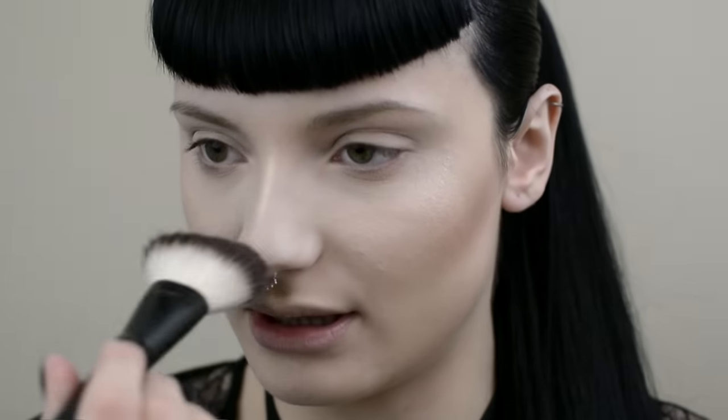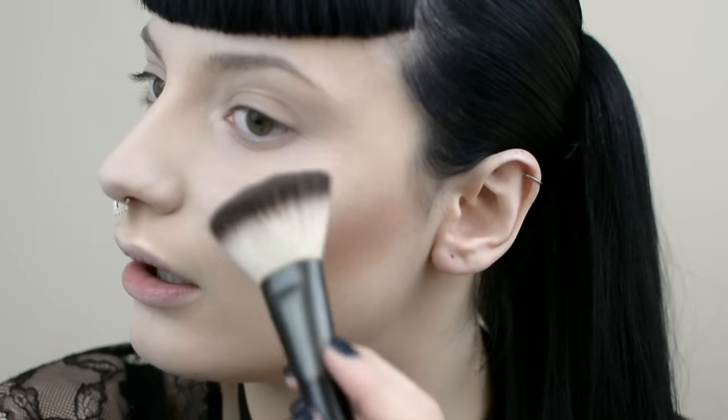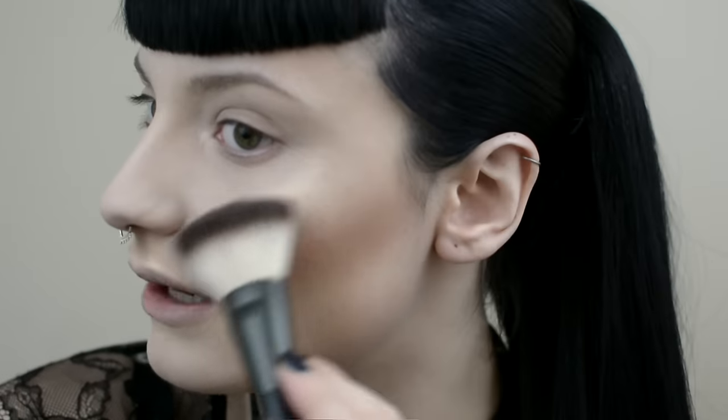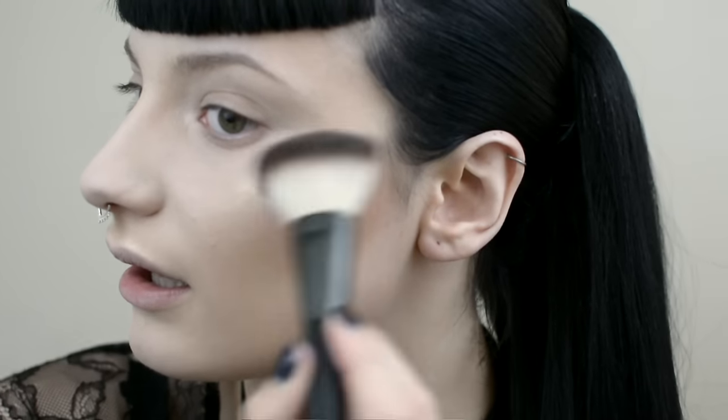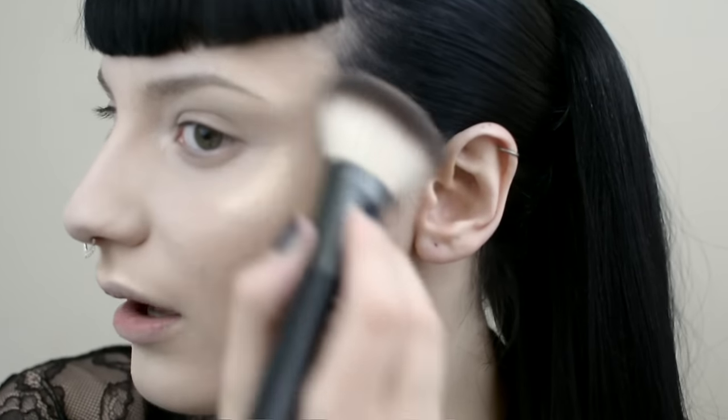So I'm going to use this brush instead. First I'm just going to blend out my nose highlight with this clean brush, just so it doesn't look too harsh. I'm going to dip it into OMG and dab it on there. Because I've just put the Strobing Souffle on by Sleek, it's holding onto it nicely. I'm going to bring it above the brow as well.